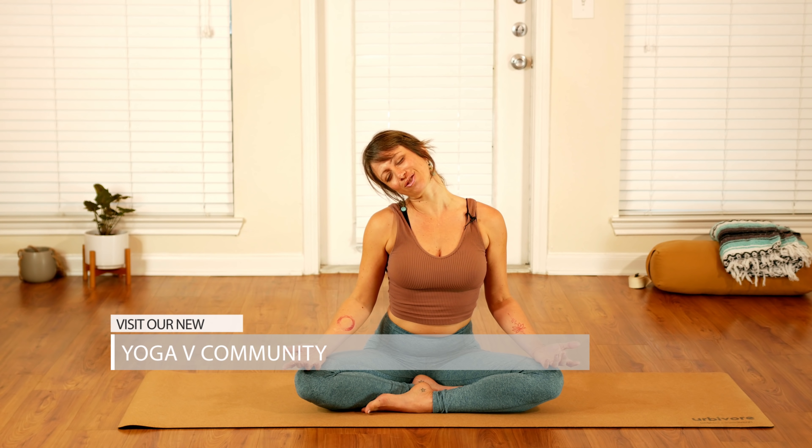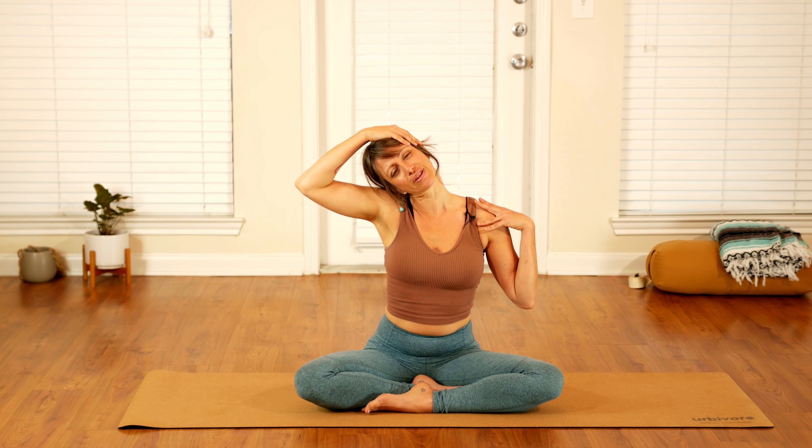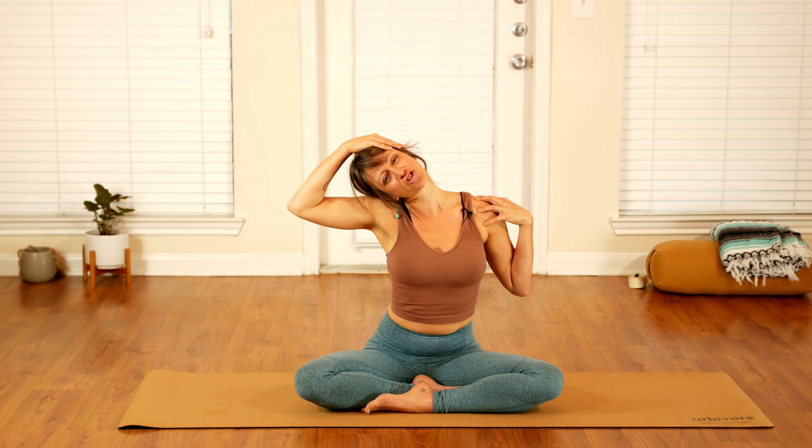Slowly relax back down to center, feeling your neck grow long. We'll slowly tilt your right ear to your right shoulder, feeling a gentle stretch along the left side of your neck. Bring your right hand up and around to gently land onto the left side of your head, and you can bring your left hand to your left shoulder. Gently begin to press your hands away from each other, slowly increasing the stretch. Take one more full round of breath all the way in, and exhale letting that breath flow all the way out.